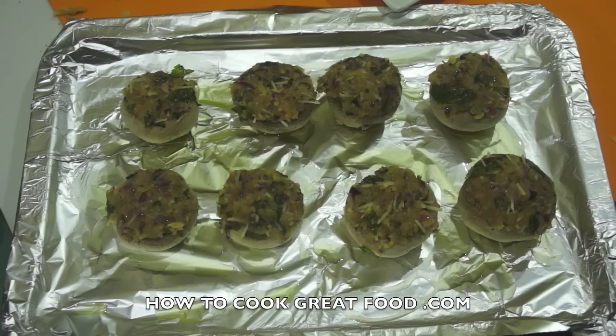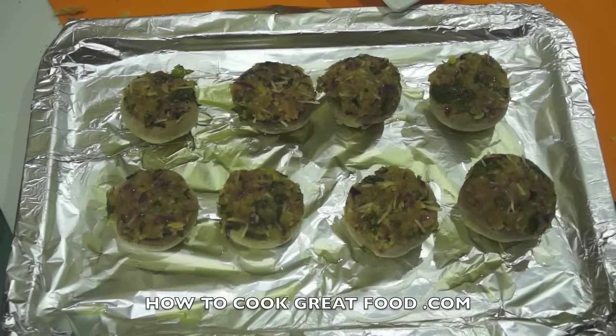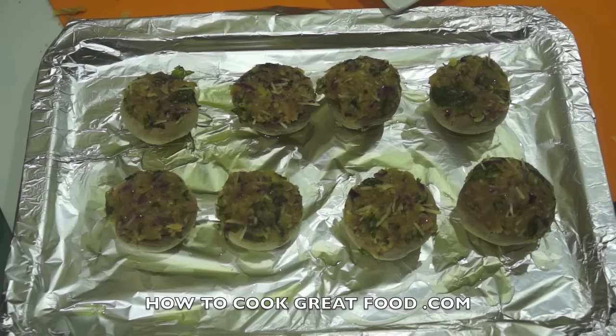I've got a metal baking sheet with some olive oil on the bottom, because these mushrooms are going to soak stuff up like a sponge. Get them into a preheated oven — as hot as you can get it, on the middle shelf. In my oven these are going to take about eight minutes, but all ovens are different. Pop them in, keep an eye on them — all that cheese is going to melt, ooze, and do its thing.